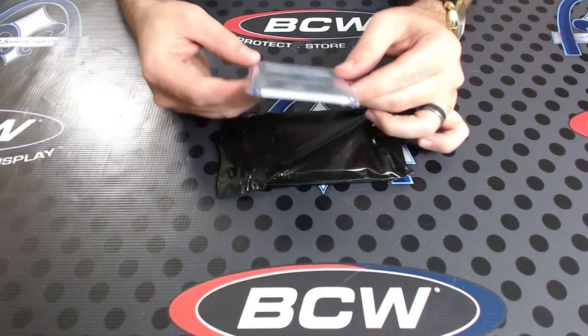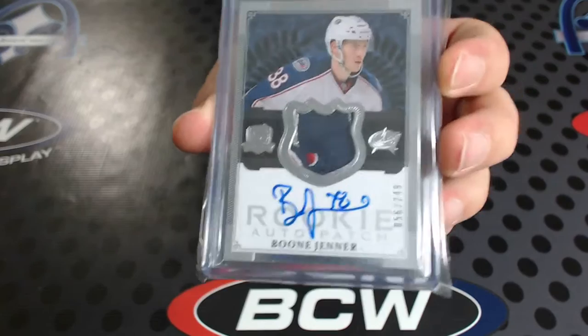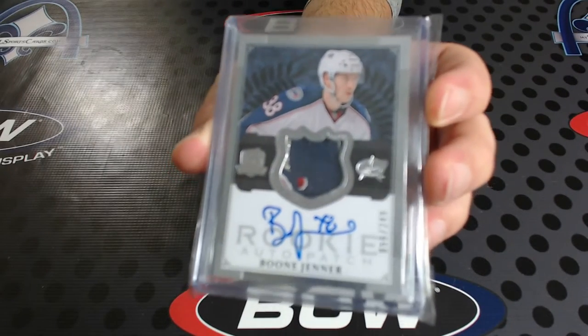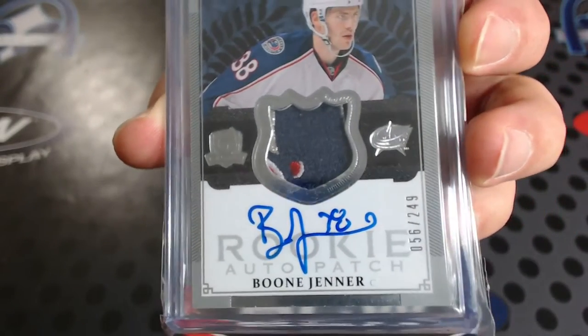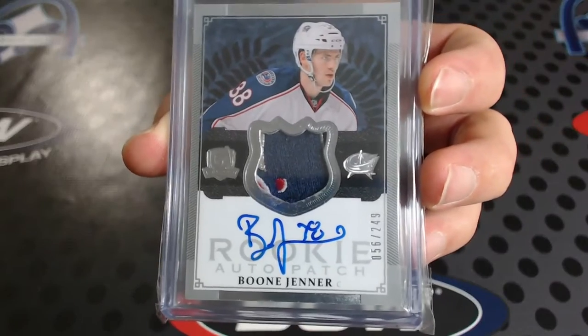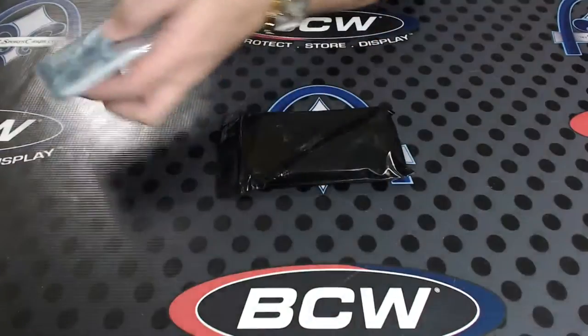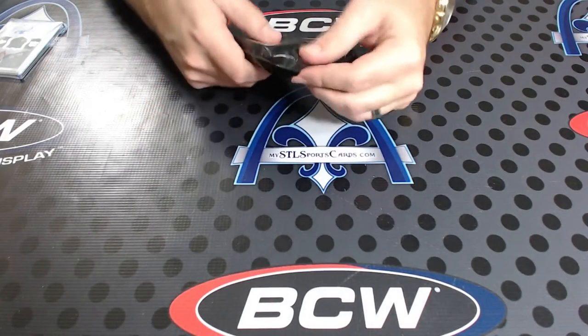Four-color Boone Jenner, 249 cup rookie patch autograph — that alone I'm sure is a pretty good pull. That's silver, white, red, and blue. That is indeed four colors. Boone Jenner, 56 of 249. Wow, and I think it's this way.